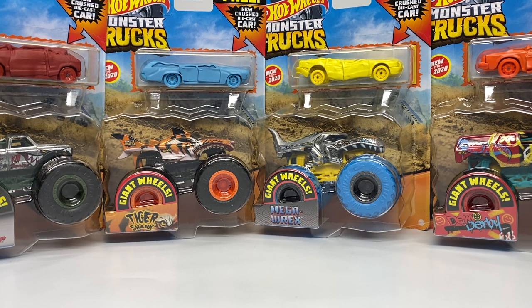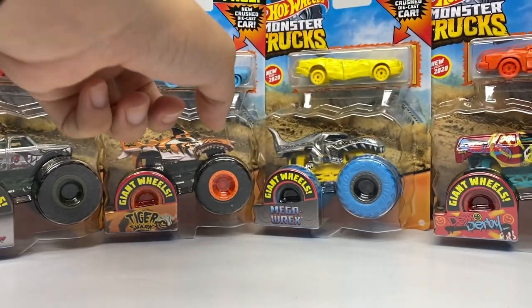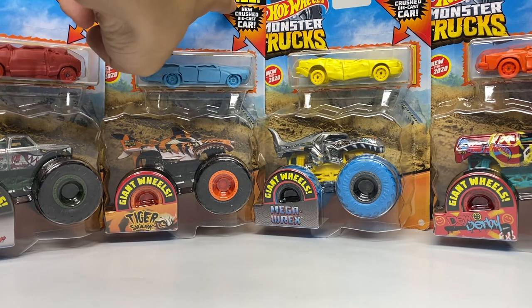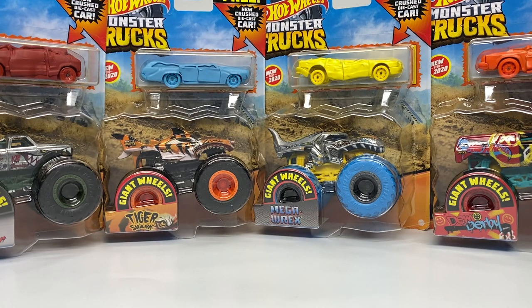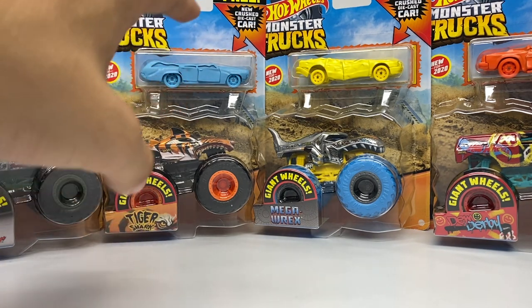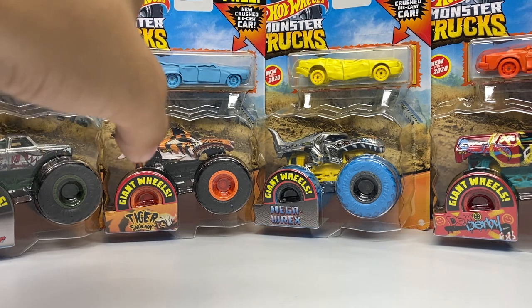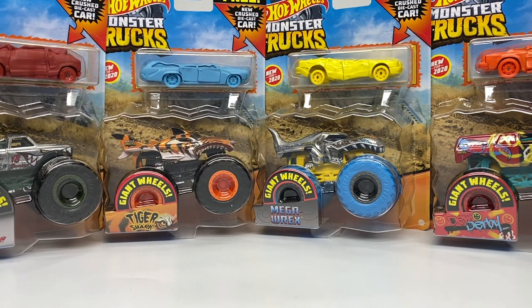These are the brand new diecast crush cars. The only reason I bought these duplicates is because that's the only way to get these crush cars. They are free — as it says, 'includes free new diecast crush car.' They're actually the same price as a normal Hot Wheels Monster Truck, which is $3.88. Of course, that depends on where you live, but in my area at Walmart it's $3.88.